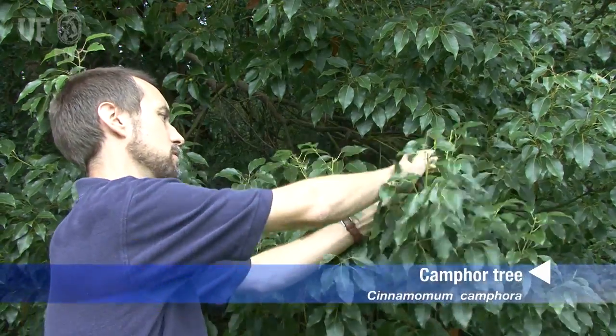One of the most characteristic features of the camphor tree is its strong odor. The twigs and the leaves when you crush them have an unmistakable odor of camphor. It's kind of a menthol medicinal smell — you really can't miss it.